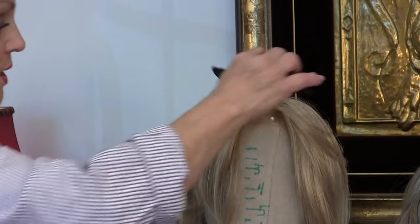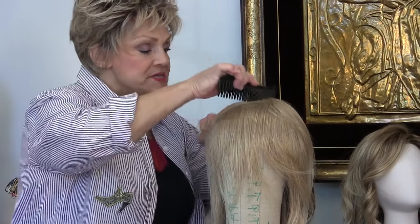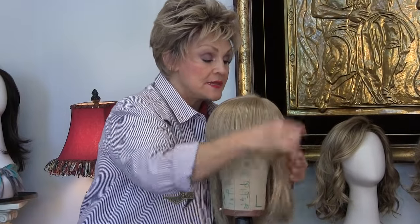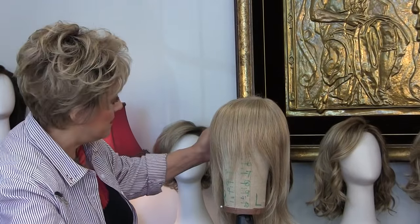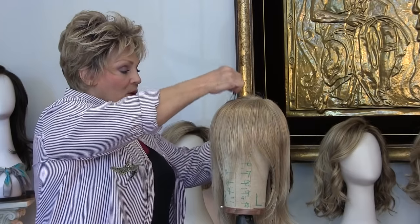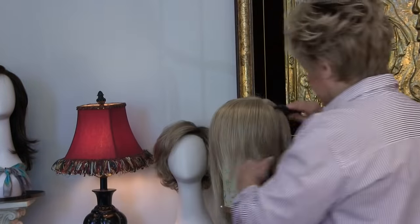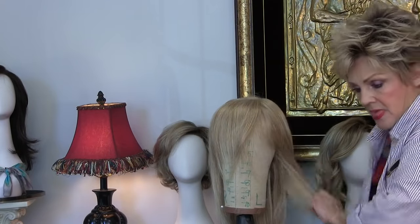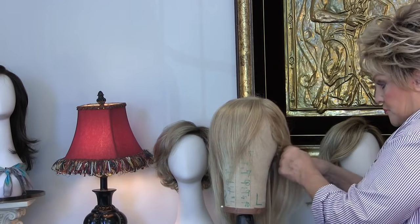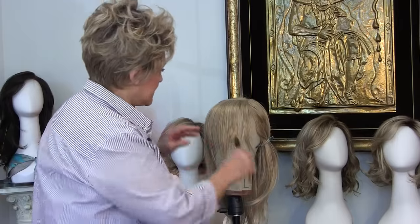Now what we're going to do is comb the bang down straight, then I'm going to make a part and give her a side swoop here and a side swoop here. When I do the side swoop, I take a clip and clip it. If you don't have the canvas and the stand and all that good stuff, put it on your girlfriend's head, put it on somebody else's head, put it on your kid's head — have them hold it while you do the bangs. They're very difficult to do while you've got the wig on.